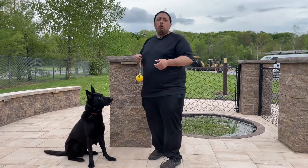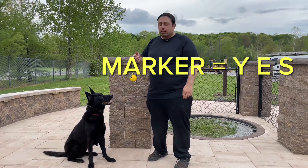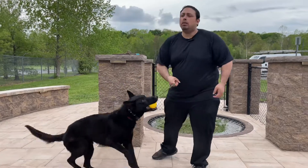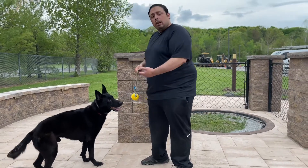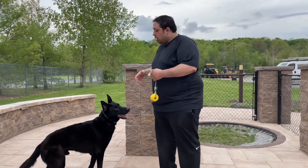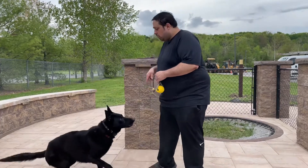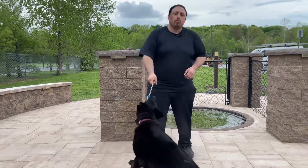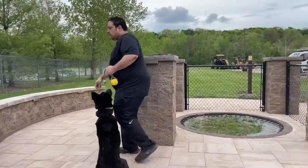First thing we'll demonstrate — I'll have the ball, he loves the ball. We'll get him going, have a little fun, and I'll ask him to do obedience. His marker is 'yes' — when I say 'yes,' he's going to get rewarded. So we'll go play. Good — out. He released the ball. Number one, you need to have him engage with the ball and release the ball; those are very important pieces. Down. Yes — I gave him a second to be in that position and I marked the behavior.